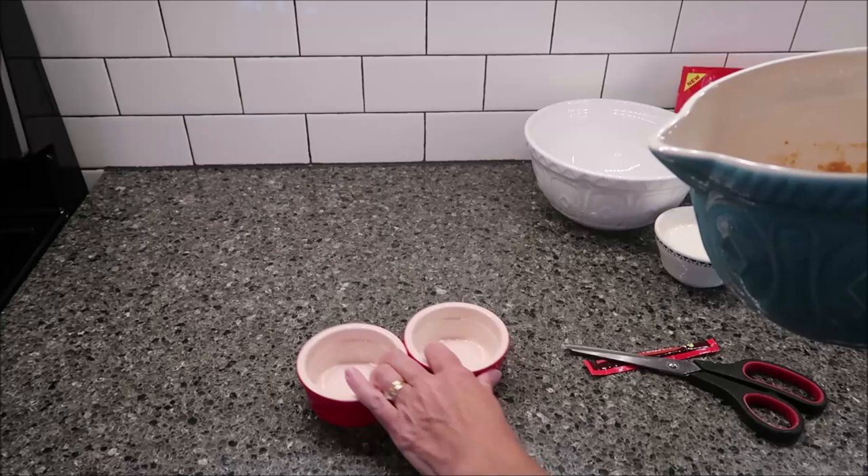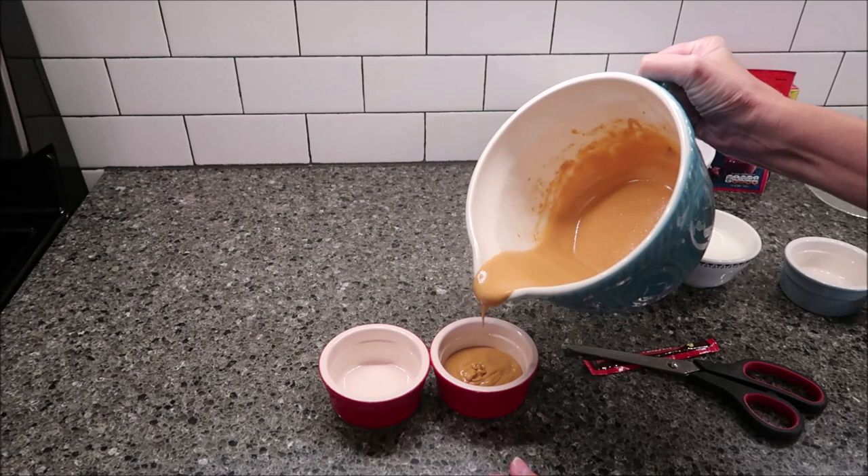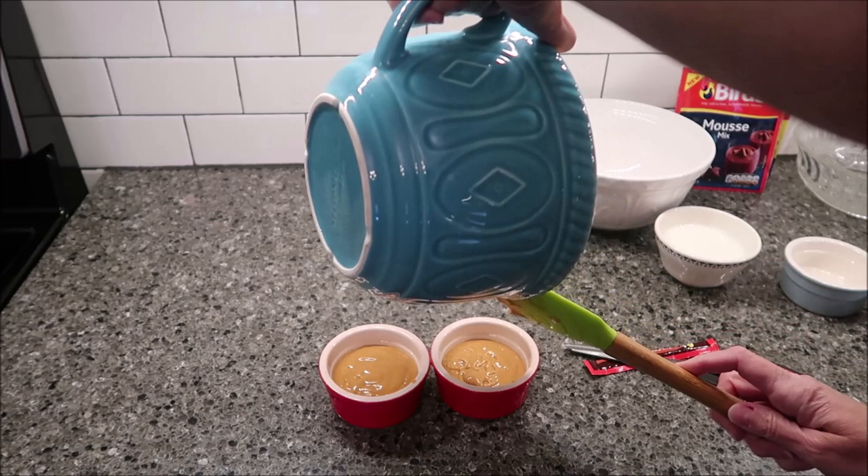Now you take your two ramekins — these are small ramekins. They specifically said to use small ramekins. You divide this up between the two. This is a very, very small dessert for just two people. Now I'm going to get these in the refrigerator and I will make the next one.